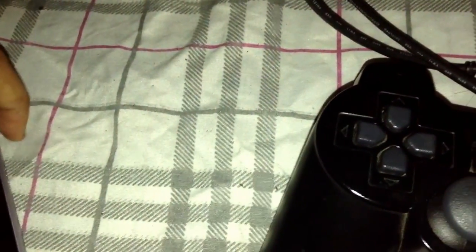The first thing you do is plug in your OTG wire to your Nexus 7. Once you've plugged in your OTG wire, take your PlayStation 3 wire and plug it into the OTG cable.